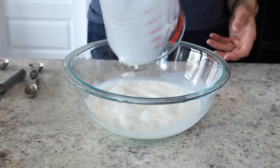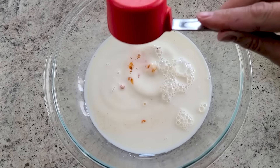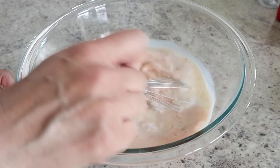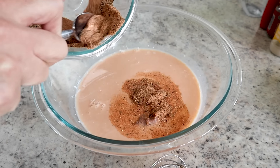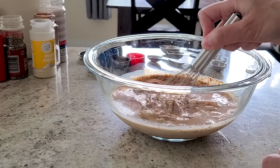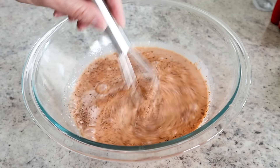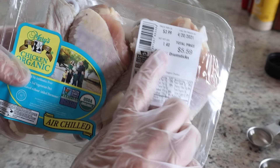Now that your fake buttermilk is ready, add in anywhere from two tablespoons to a quarter cup of hot sauce. If you don't want a little kick in your chicken, you can leave this part out. Whisk that all up together, then get a spoon because you're gonna put half of the spice mixture right into your marinade — or brine, call it whatever you want. This is what our chicken is gonna soak in, and it's gonna make the meat so tender and packed with flavor.